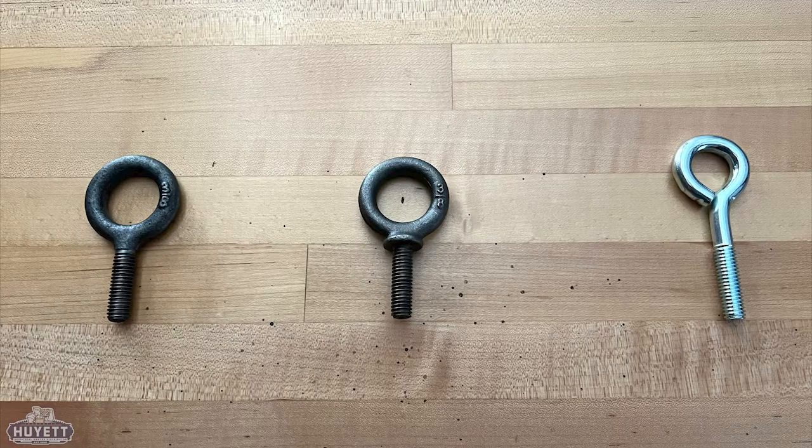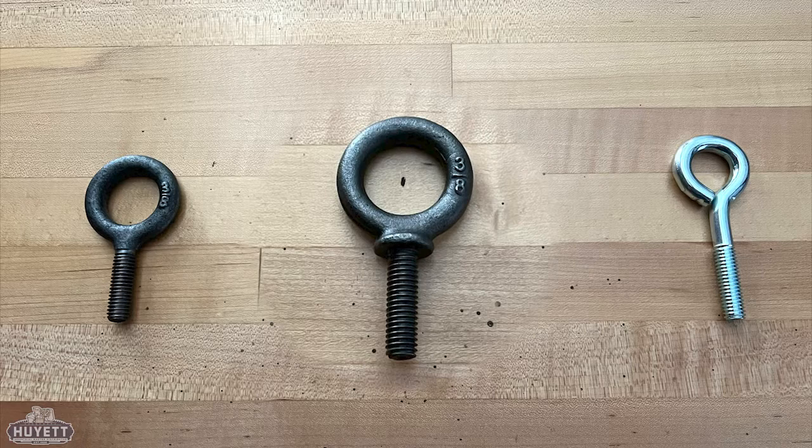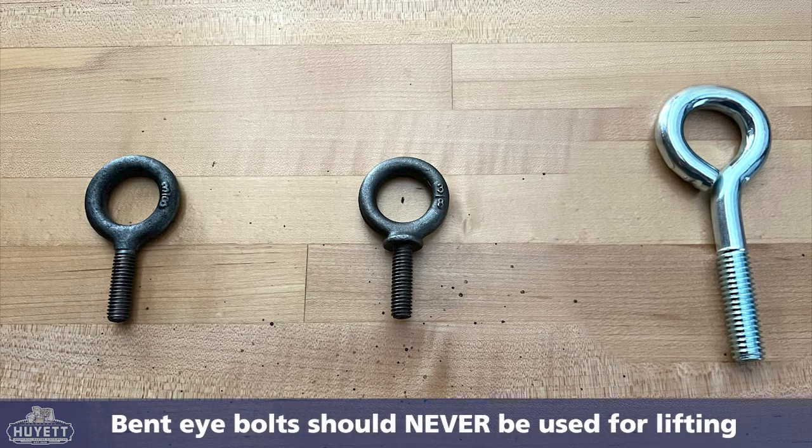There are three types of lifting eye bolts, and each is designed to perform different and specialized duties. Plain eye bolts are for inline lifting only, not to be used at an angle. Shoulder eye bolts have extra strength at the base of the eye to support angled lifting. Bent eye bolts are designed for lashing or suspension and are not to be used for lifting.